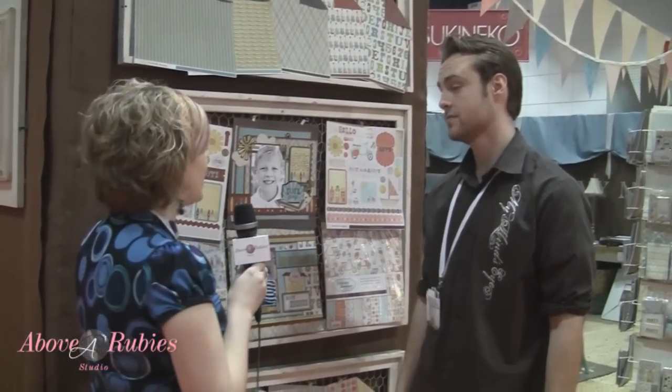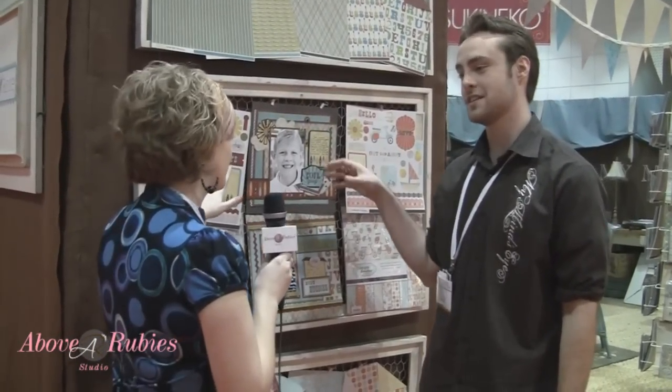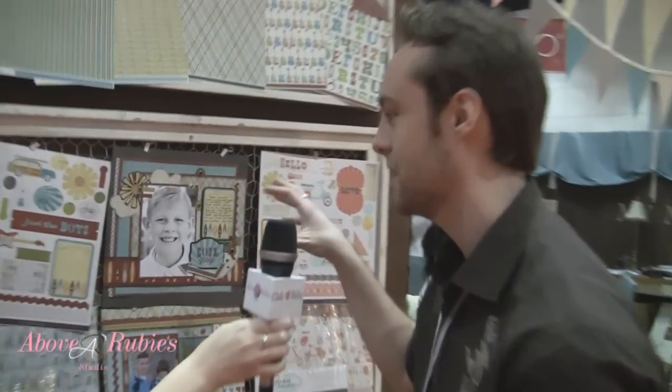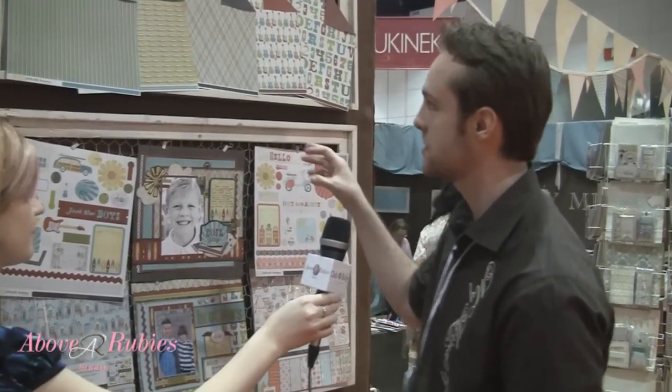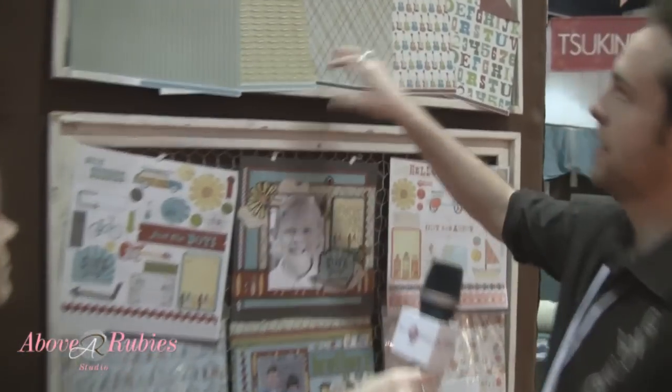Now we're going to take a look at... What's the name of the line again? This one's called Good Day Sunshine. Good Day Sunshine is kind of our whimsical line to kind of even out the release. Stellan Rose is the one I showed you earlier along with Lush 2. Lush 2 is kind of a basic color line and Stellan Rose is kind of a more vintage, shabby chic line. So Good Day Sunshine is more whimsical, more fun. You get nine papers here with a boy theme as well, and here's the girl theme. We don't have really any embellishments, but we also have this accessory sheet for it.